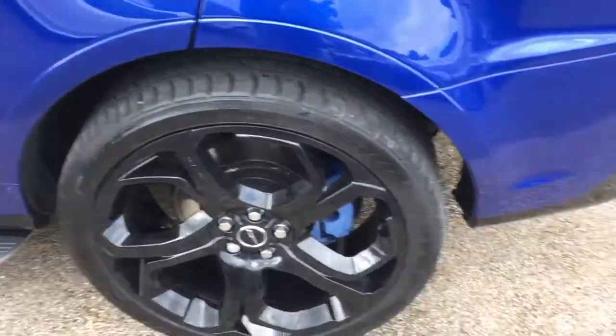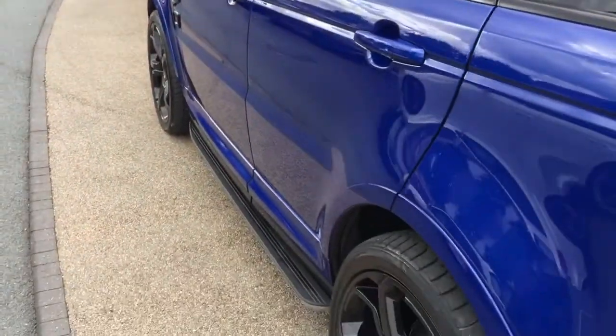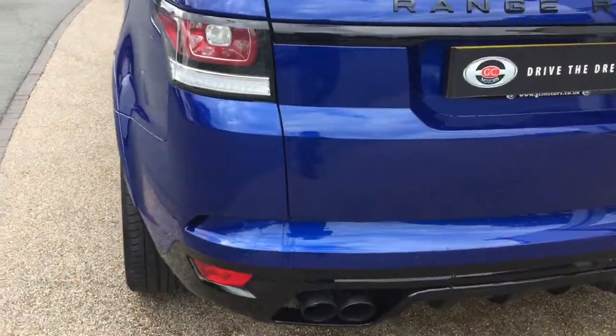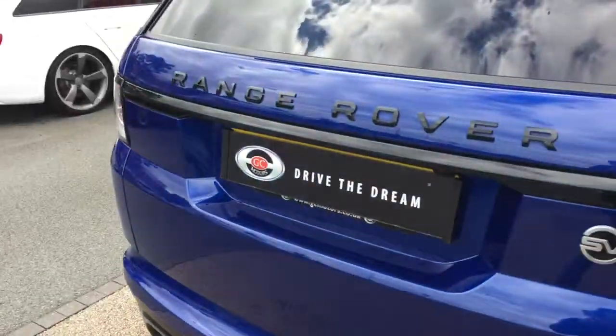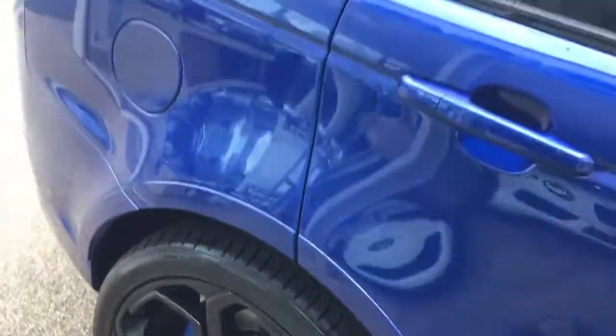We've got the side steps on the car and also the privacy glass. Around the rear we've got the quad exhaust pipes, and the exhaust on the car is a switchable sports exhaust. We've also got the power boot function and there's no marking on any of the alloy wheels around the car.